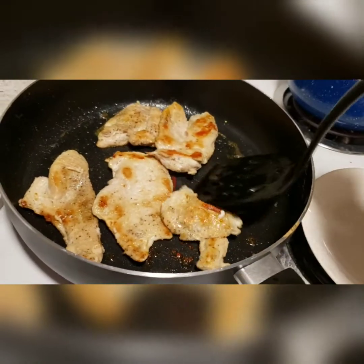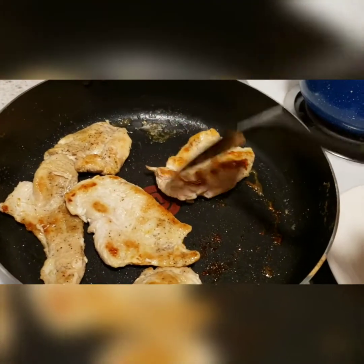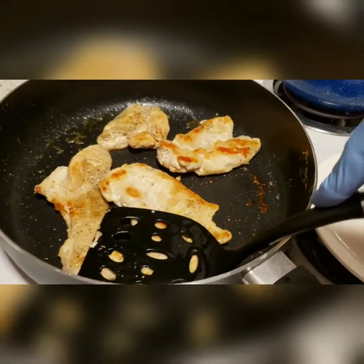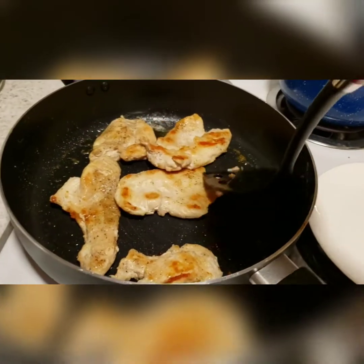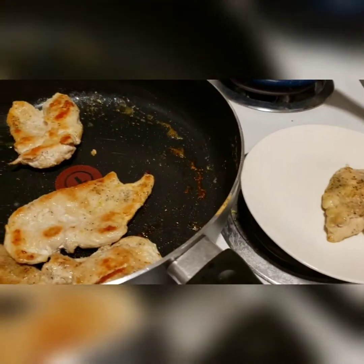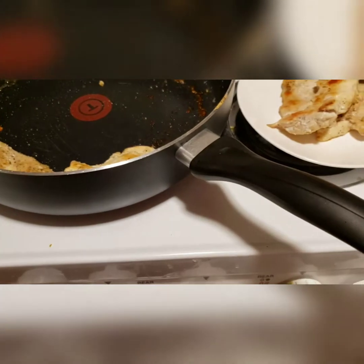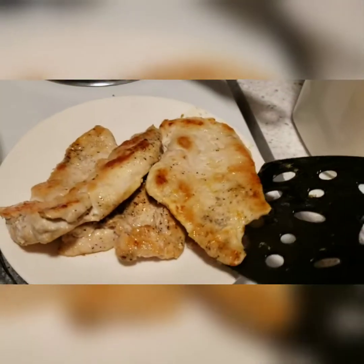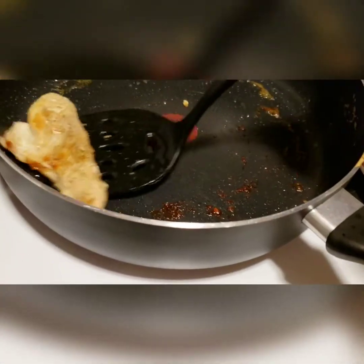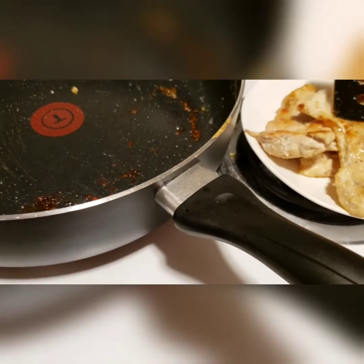The chicken is cooked down with a nice golden brown on it and cooked through. I'm putting them on a plate to the side because I don't want the cooked chicken to dry out or overcook. Then I'm going to toss my mushrooms into the same pan with the same olive oil and butter combination.